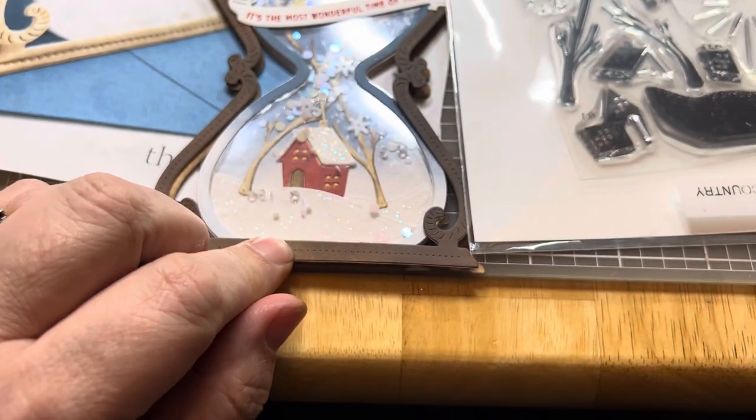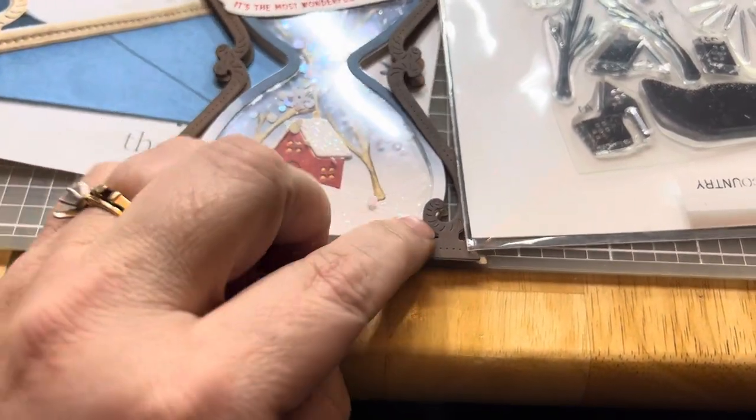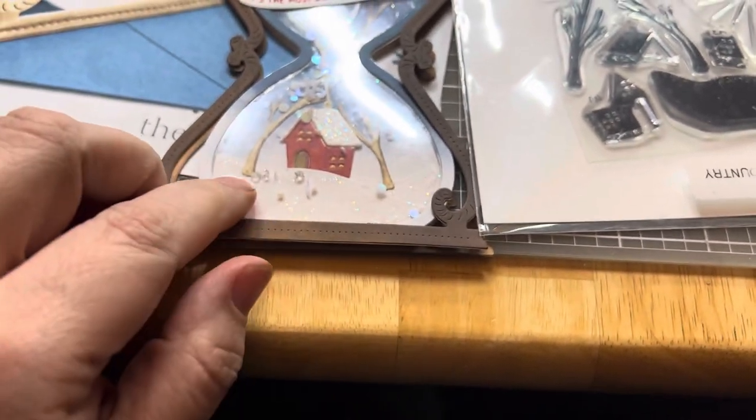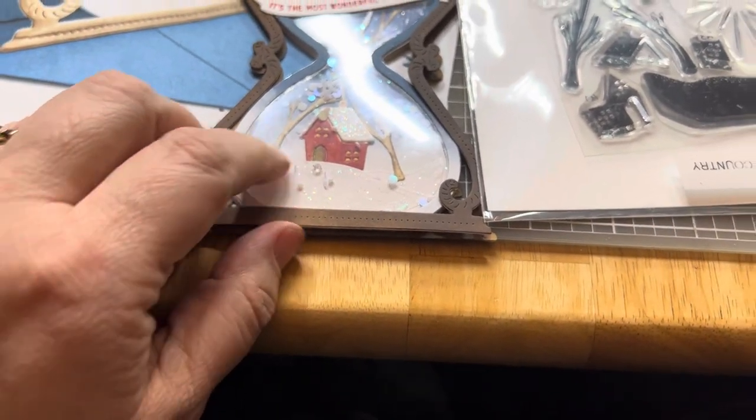The glitter was honestly just glitter that was laying in the bottom of the bag from something I prepped from another card — so I had remnants of glitter, but I wanted something bling in there.